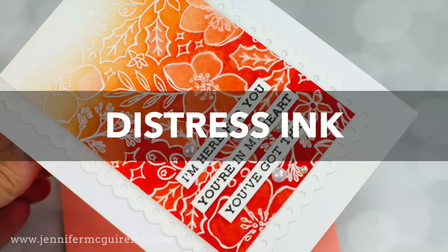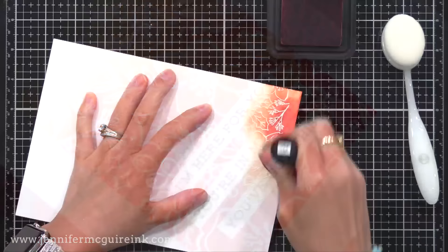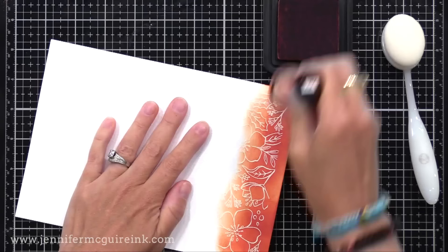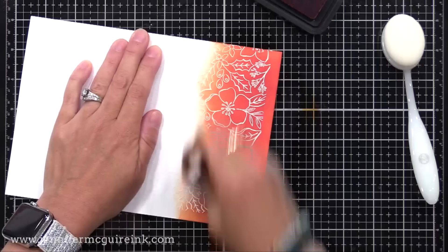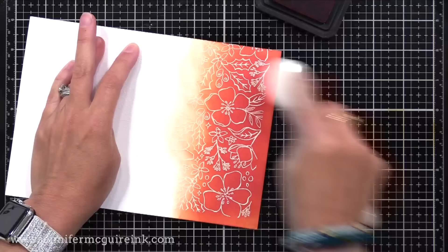Now let's create the same background using the Crackling Campfire traditional Distress Ink. You can see you have to work a little bit more to get the color down. With oxide ink, it has a bit of a pigment property — an opaqueness that sits on top of the paper, making it easier to blend. Traditional Distress Ink is a dye ink, so it takes a little more work to work it into the paper and get a blend. That said, traditional Distress Ink is much easier to blend than most dye inks out there — but for the easiest ink to blend, it's definitely oxide.